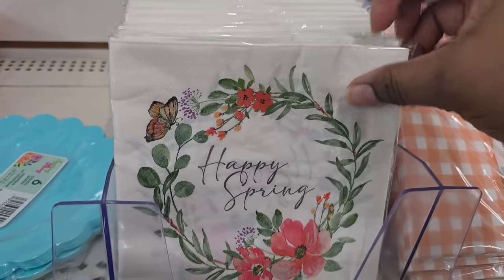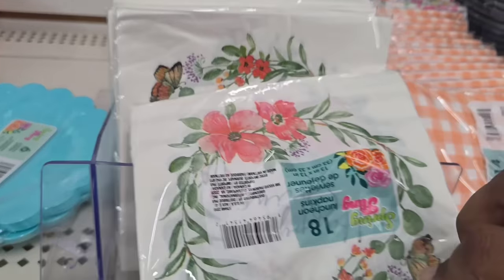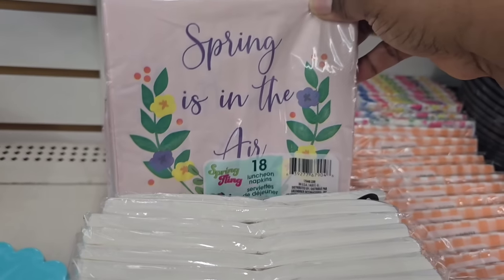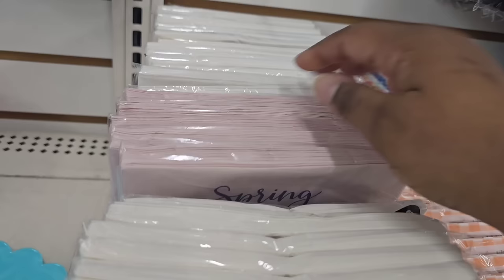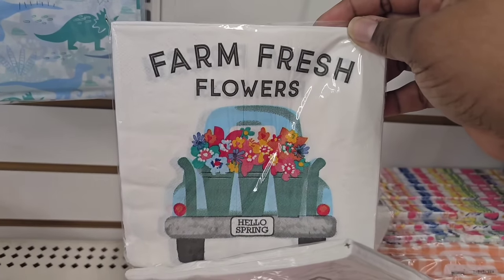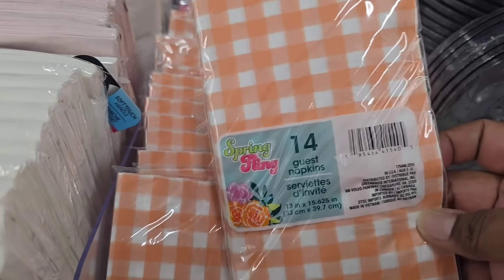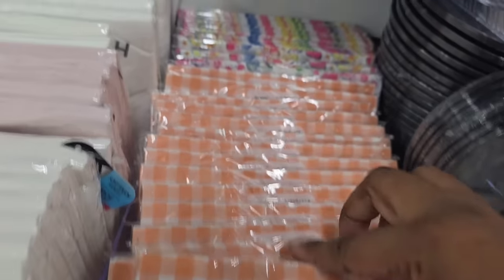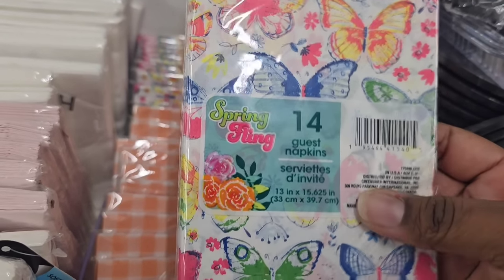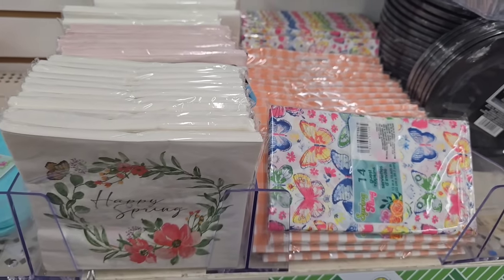In the food section where you buy all your paper goods, napkins are out for spring. They had some 'Happy Spring' ones, 'Spring is in the Air,' ones with farmhouse trucks — I see a lot of people use these in crafts for decoupage or for signs — and some in a checkered design. That's what was out in the spring fling collection at my store, but keep your eyes open for more.